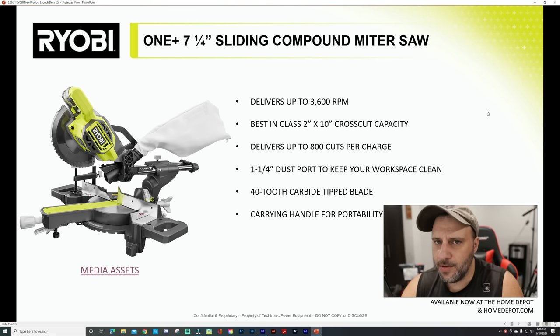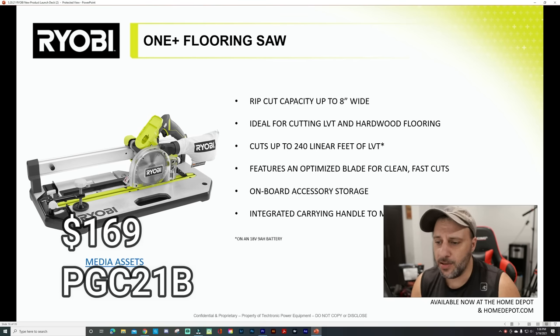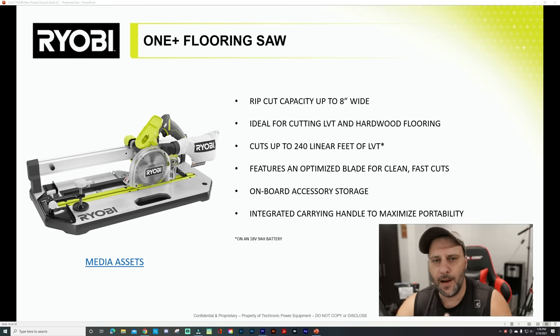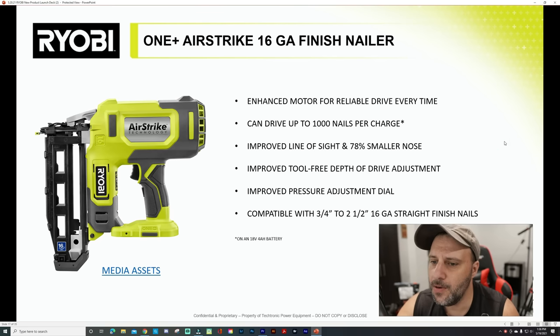Check this out — a flooring saw with rip capacity up to eight inches wide. Ideal for cutting LVT and hardwood flooring, cuts up to 240 linear feet of LVT, features an optimized blade for clean fast cuts, onboard accessory storage, integrated carrying handle, and maximum portability. These are the types of tools that Ryobi are great at — these niche things that will help the people in that category.